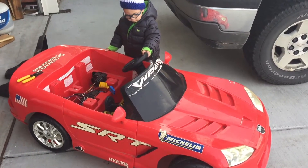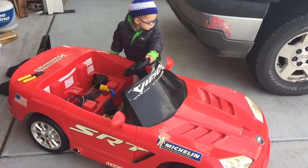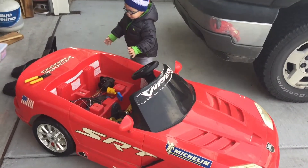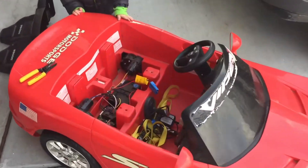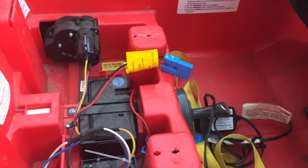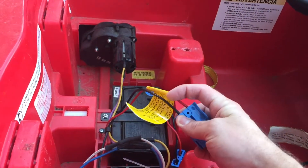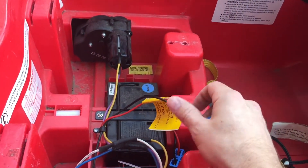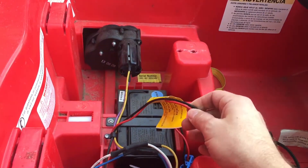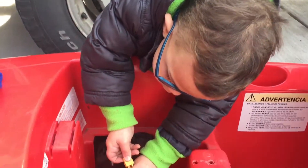Here we have a pre-owned Dodge Viper — it's used, whatever. The 12-volt lead-acid battery is dead, of course. Here's the connector, so we're going to pop that off and put an XT60 connector on to see if we can run it off a couple of LiPo batteries.